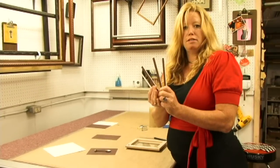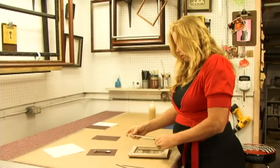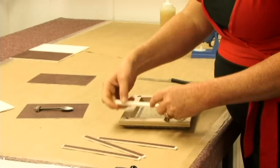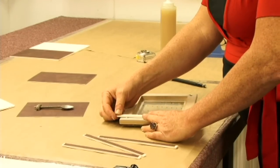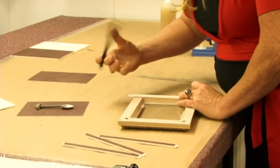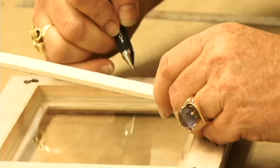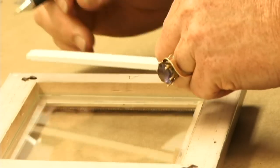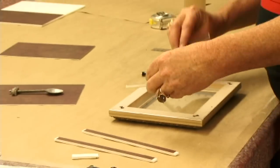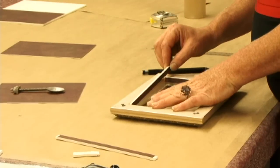Now we've cut all 4 of our sides to our shadow box. Next thing that we want to do is cut them to length for each side. What I like to do for the first two is line it up on top of the edge of this frame and just make a mark where each cut is going to be. I usually label which side is going where — this is going to be A. It's a good idea to go ahead and put in two sides first before you cut the remaining two sides, because the remaining two sides have to go inside of the other two sides.